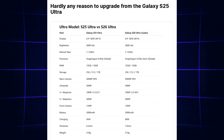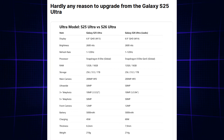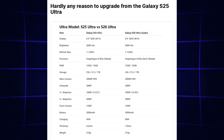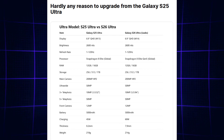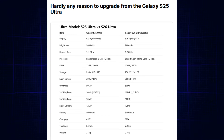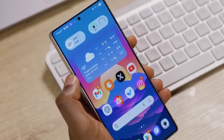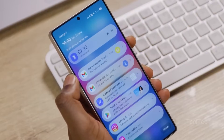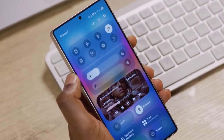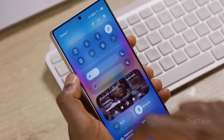The Galaxy S26 Ultra will reportedly sport a 6.9-inch quad high-definition display, just like the S25 Ultra. However, the screen will be built of the newer M14 material. Like other next-gen Android flagships, the Galaxy S26 Ultra will be fueled by the Snapdragon 8 Elite Gen 5, but RAM and storage options will remain the same: 12GB and 16GB, and 256GB, 512GB, and 1TB respectively.